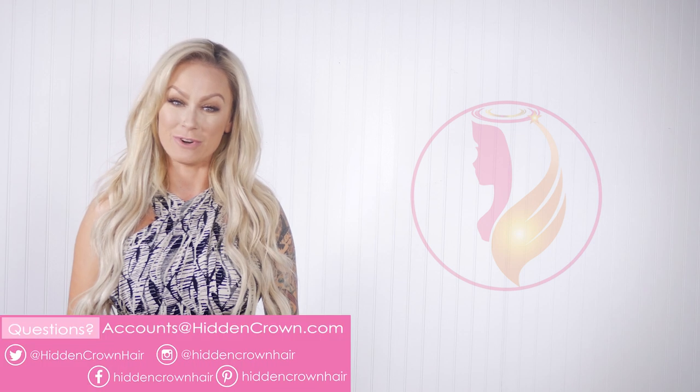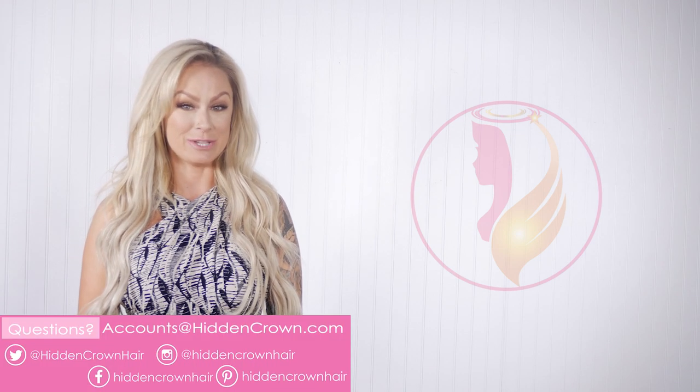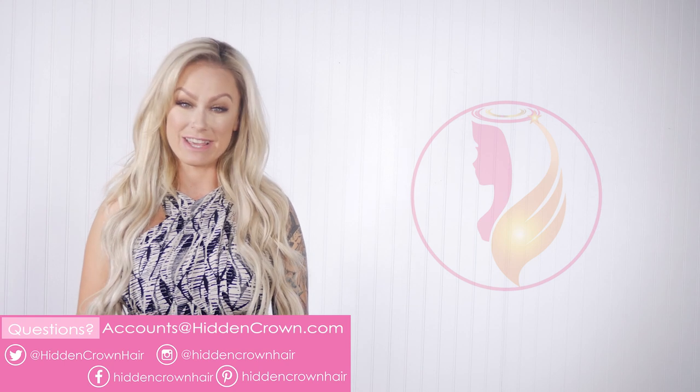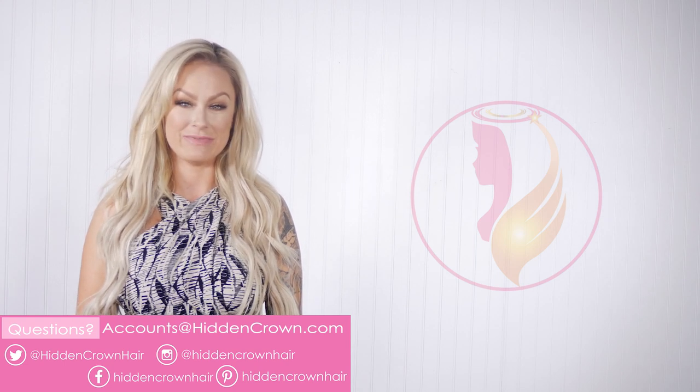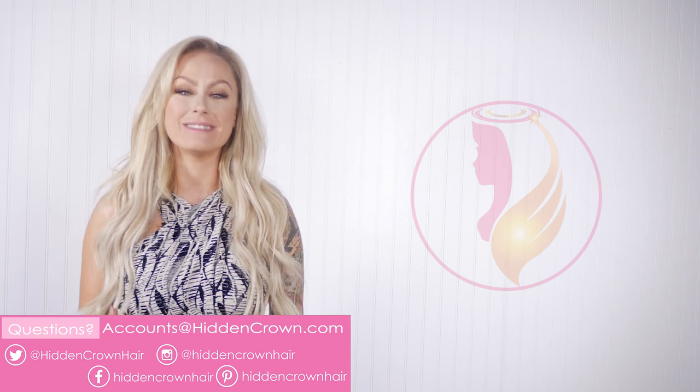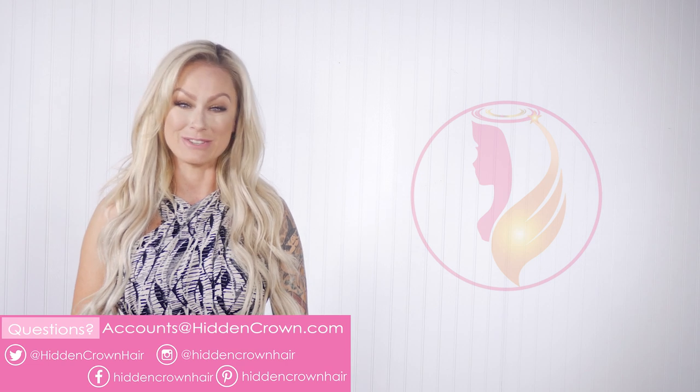If you have medium length to longer hair, one set should be just enough. Thank you so much for watching — we are so excited for Hidden Crown clip-ins launching. Make sure to send in your photos to accounts@hiddencrown.com or tag us on Facebook or Instagram so we can see you wearing your brand new Hidden Crown clip-ins. Check out these other related videos, and our YouTube channel is here as 24/7 support on everything you need to know about owning and wearing a Hidden Crown hair extension.